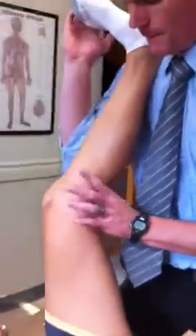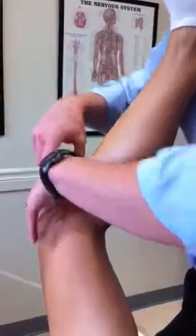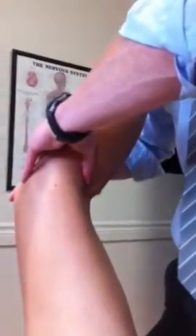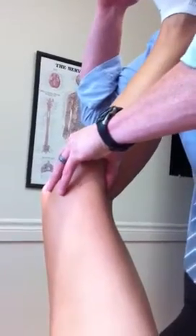So the hamstring-gastroc interface. So, gastroc-hamstring, that junction there. Peel off the gastroc — needle-headed gastroc. Going lateral. Tuck behind the semi-mem tendon. The tension distal to proximal.